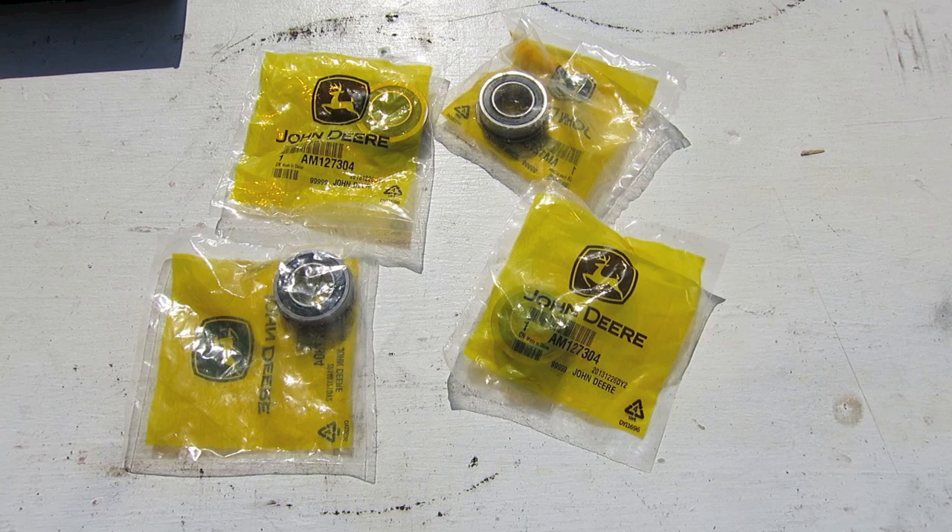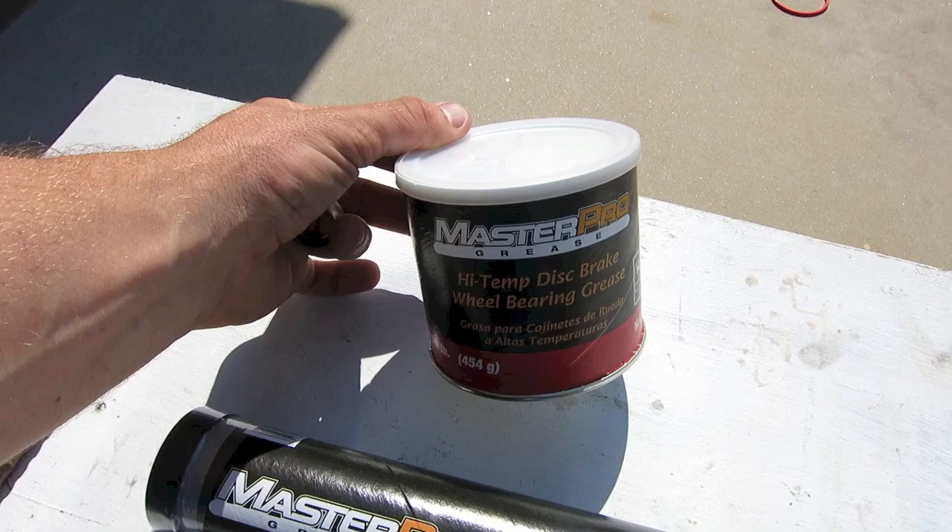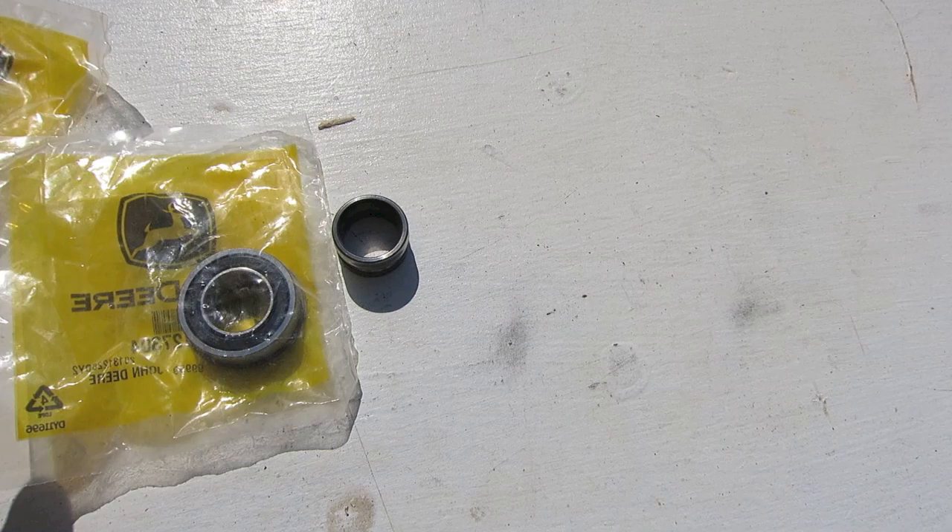We definitely need to replace the bearings. You need four bearings — two for each wheel, inside and outside. Then you're going to need a snap ring for each side, and you need to get some grease — lithium grease, standard multi-purpose grease, or high-temp grease.